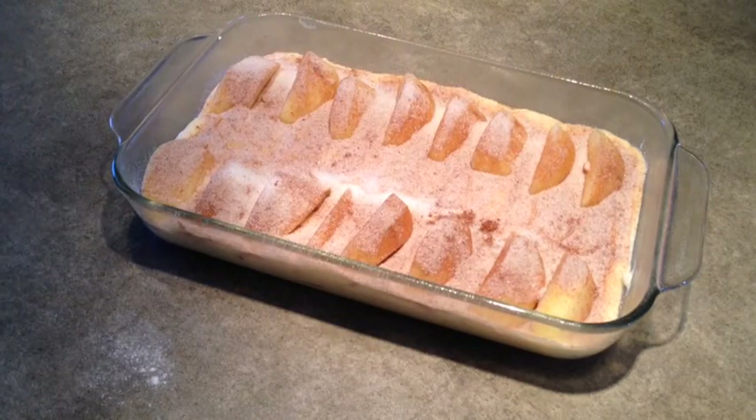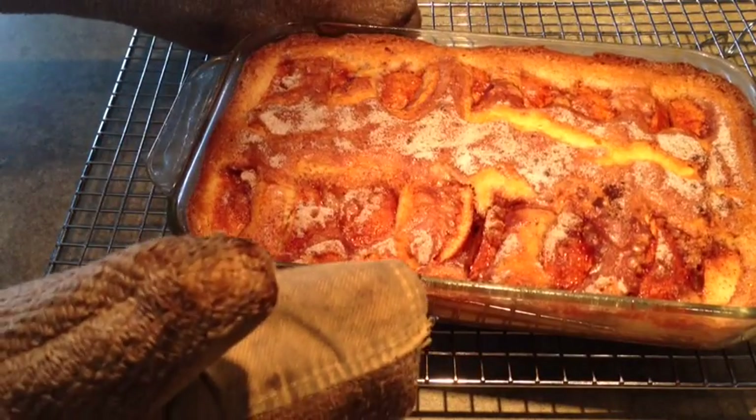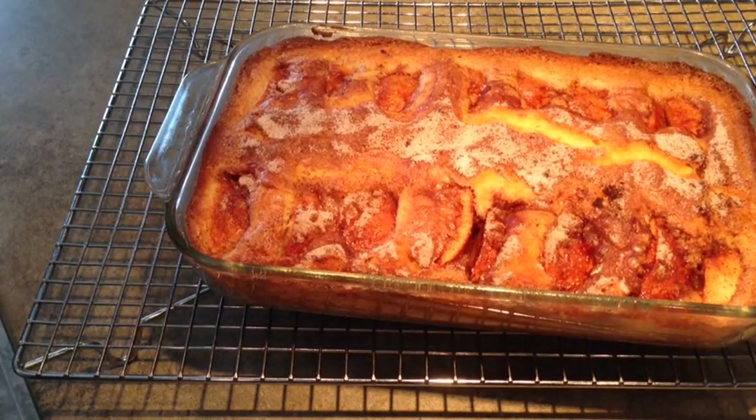Okay, I'll pop this in the oven and I'll show it to you when it's done. Okay, it's been about 50 minutes. Mine cooked a little quicker because it's in a glass baking dish. I'm going to serve this with a lemon sauce and I'll be sure to post the recipe on my blog.